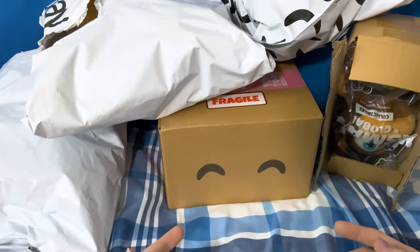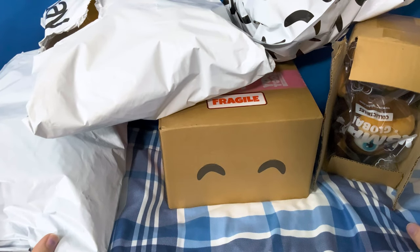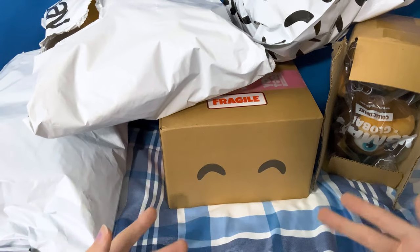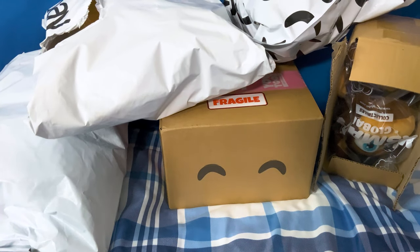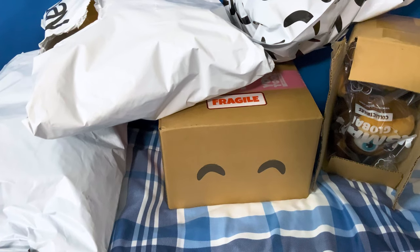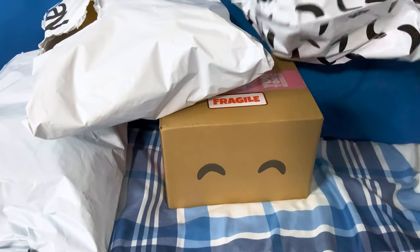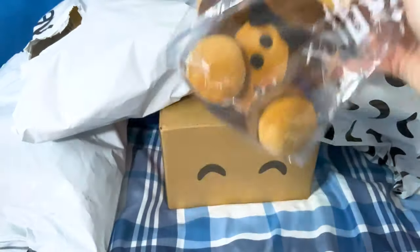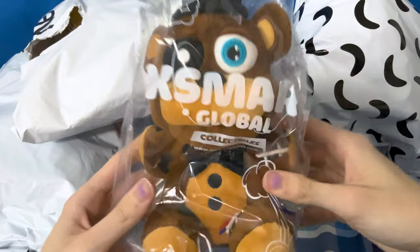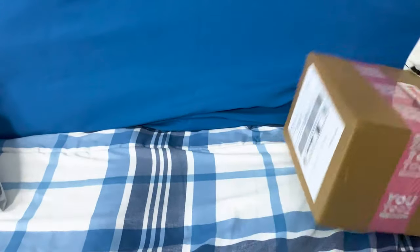Hi everyone! Today I'm going to be opening a whole bunch of different FNAF stuff — plushies, there's some YouTubes here — we're gonna be unboxing it and it's gonna be cool, we're gonna get to see a whole bunch of cool stuff.